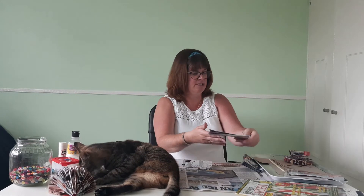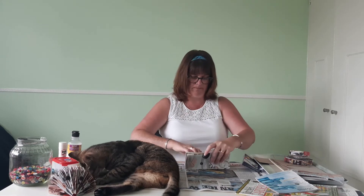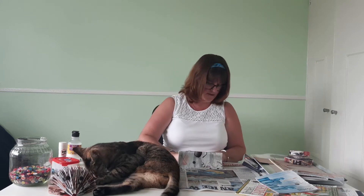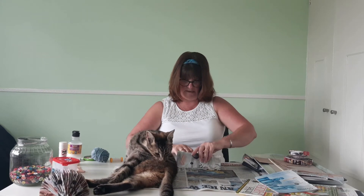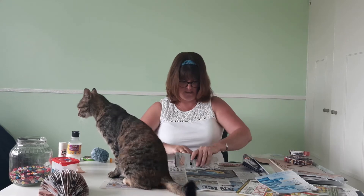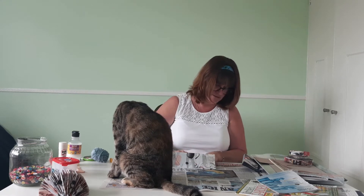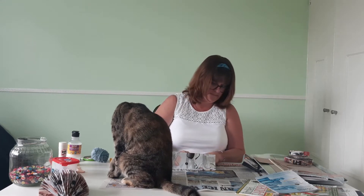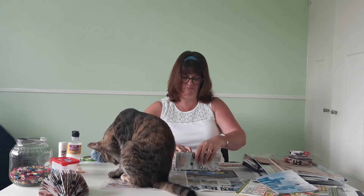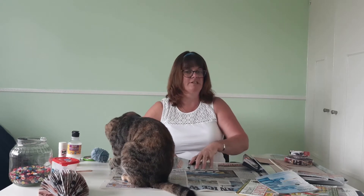The first thing we need to do with our 80 or so pages is to fold them in half. I'm part way through this one, so I'll just keep going with that. This does take a little while, so it's one of those things you might want to do in stages, or perhaps do on your lap in front of the TV.